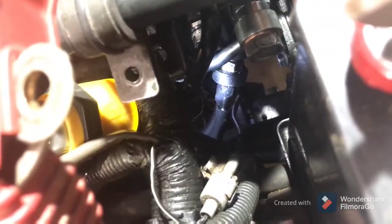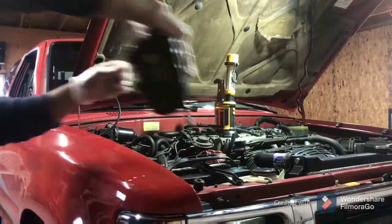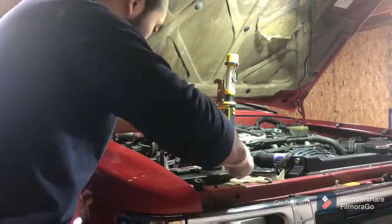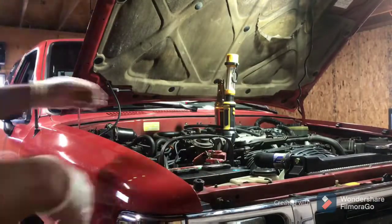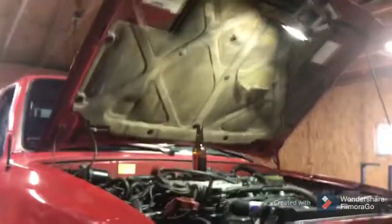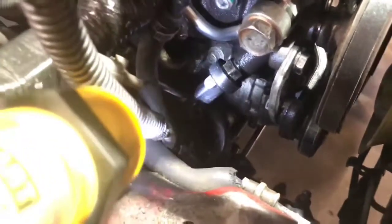I'll show you what I find right now. Over here I'm removing the battery and the battery tray to gain easy access to the part. Then I can just put a 17 millimeter wrench on it and take it right out. As you can see, it's right there — very easy to just put a wrench on it, take it out, and replace it with a new one.